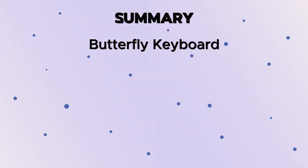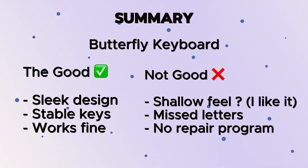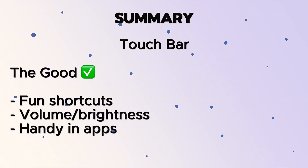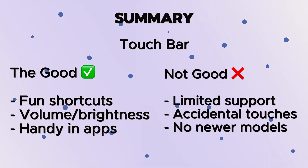In summary: the butterfly keyboard has a sleek design and stable keys that work fine most of the time. The downsides are the shallow feel, occasional missed letters, and no repair program in 2025. The touch bar is really fun for shortcuts — smooth for volume, brightness, playing videos, skipping through music — but not so good for moving between apps, due to limited app support, accidental touches, and ultimately Apple removed it from newer models.